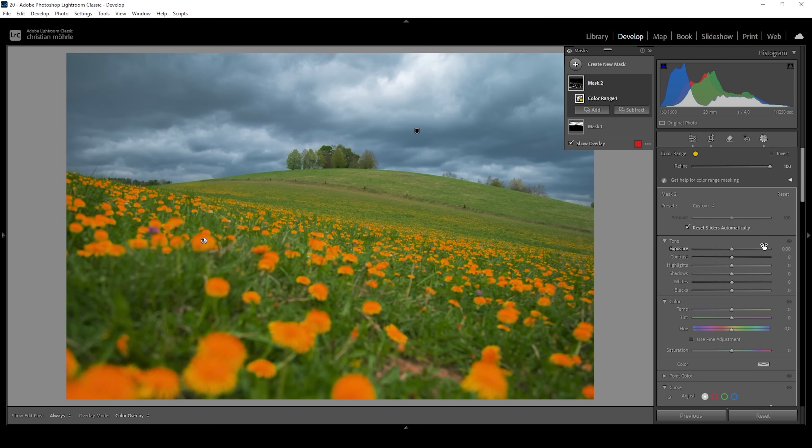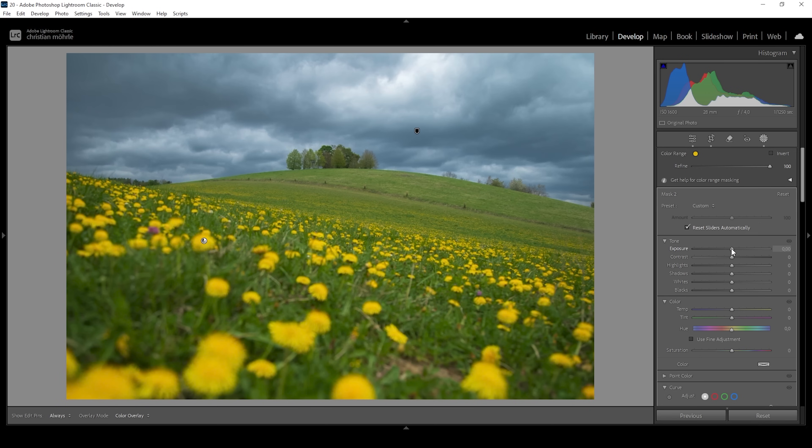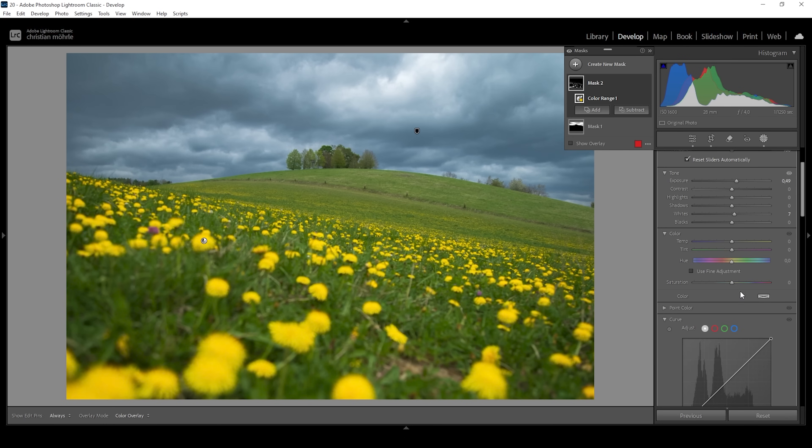What I want to do to make them pop is to make them brighter, separating them from the grass below. So I'm going to bring up the exposure very gently. I'm also going to bring up the whites a bit. And I want to boost the saturation because I really like this yellow tone against the green and blue tones of the rest of the image, so let's bring up the saturation to make the color stronger. Let me turn off this mask so we can see the difference from before to after — much better.